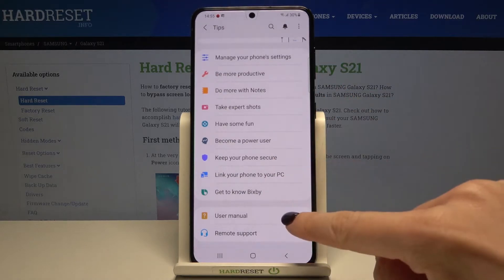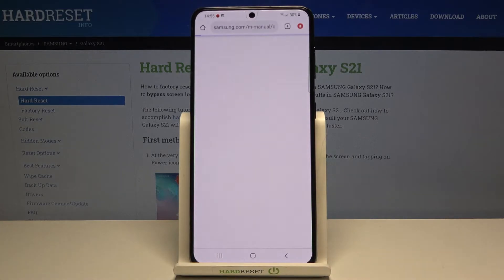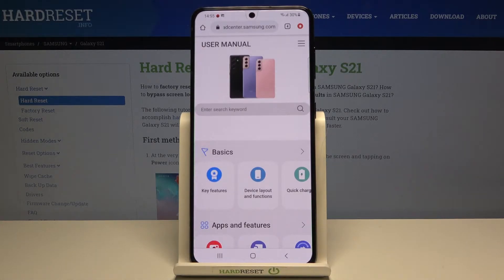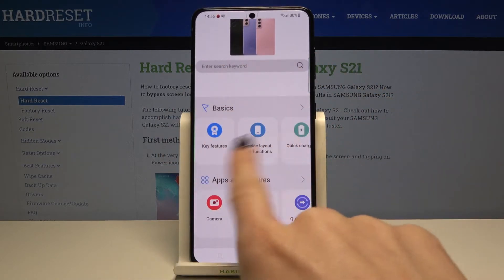Now scroll a bit lower and here you've got User Manual — actually you don't even need to scroll, here it is. Make sure that you are connected to Wi-Fi, as otherwise you will not be able to reach this site, and here you've got all basic info right here.